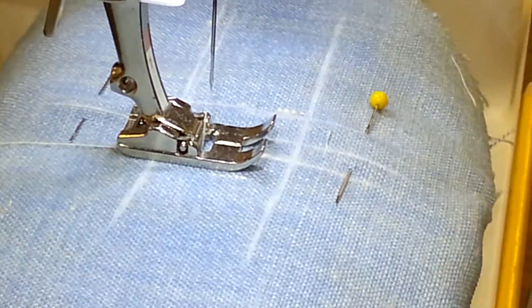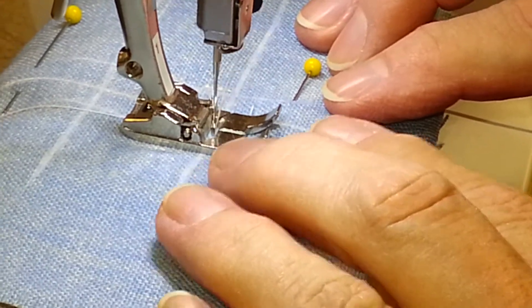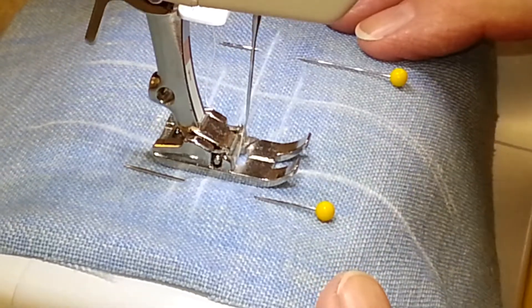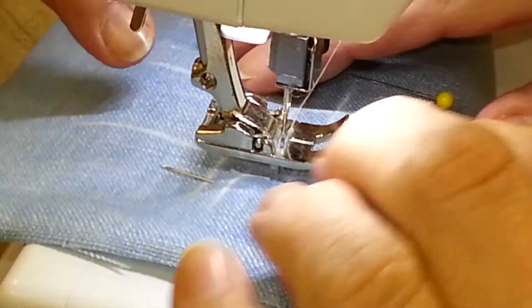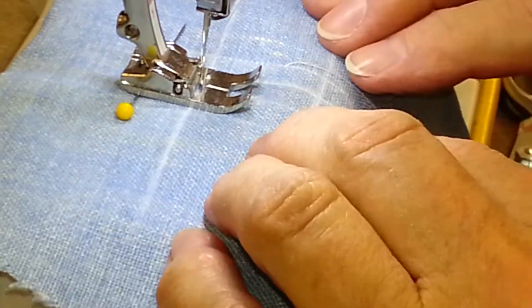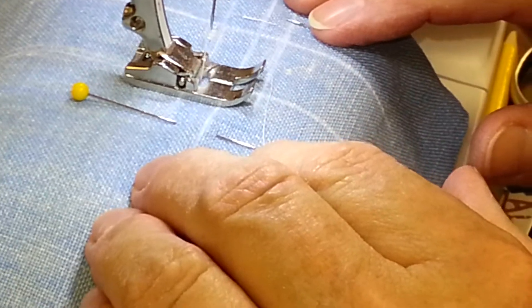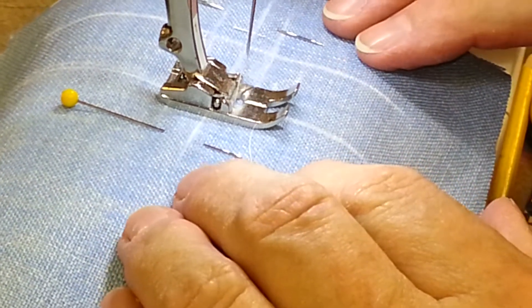Now we're in the center of the hole — we need to count evenly on the width. Let me check the guide. It doesn't quite look right; it looks like one side is wider than the other. Okay, this is better now. So your center is right here at six — one, two, three, four, five, six on each side.